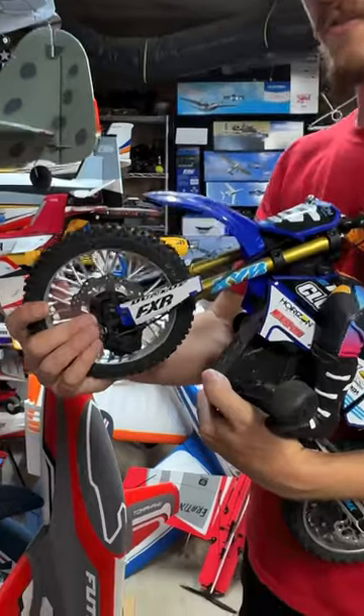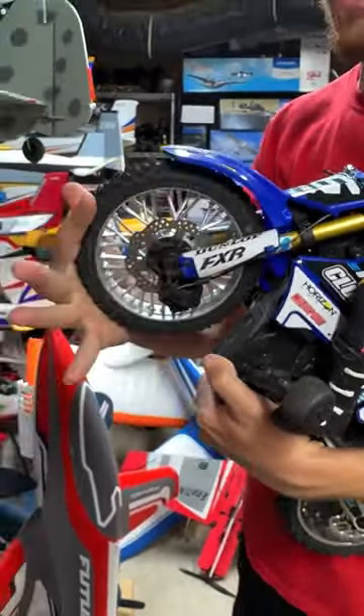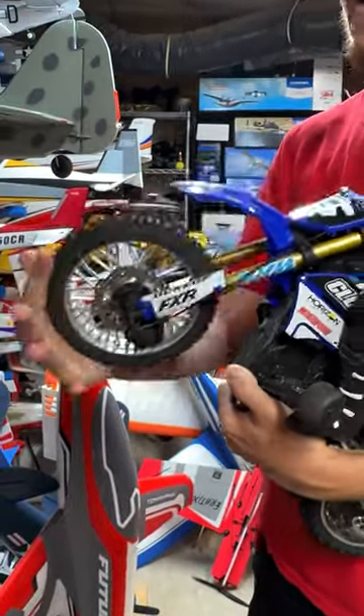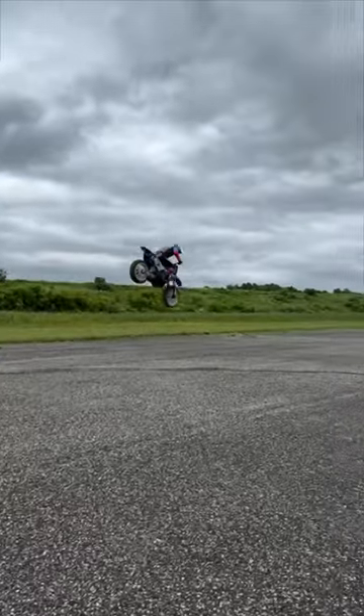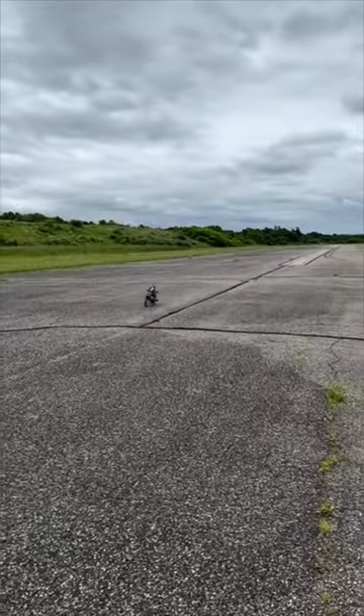The front end has two points of flex. The first is the shocks — look how much that actually can move. These are oil-filled shocks on both sides. Amazing. Right here when it comes off the ramp and hits the ground, if you pause the video you can see how much flex it actually has.